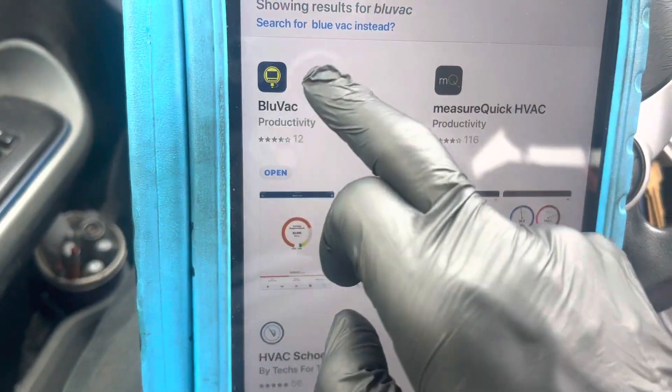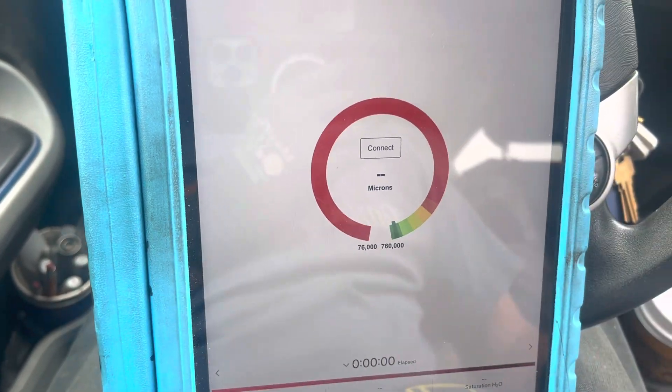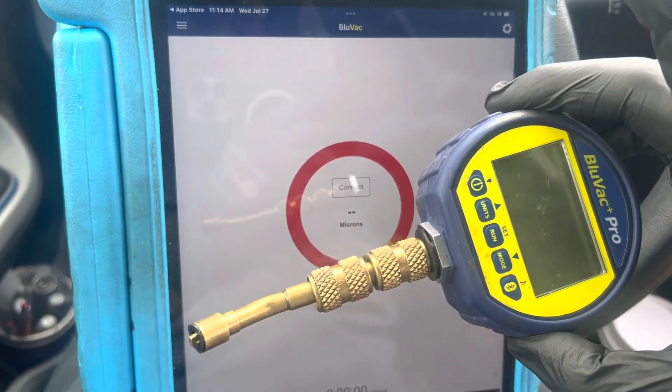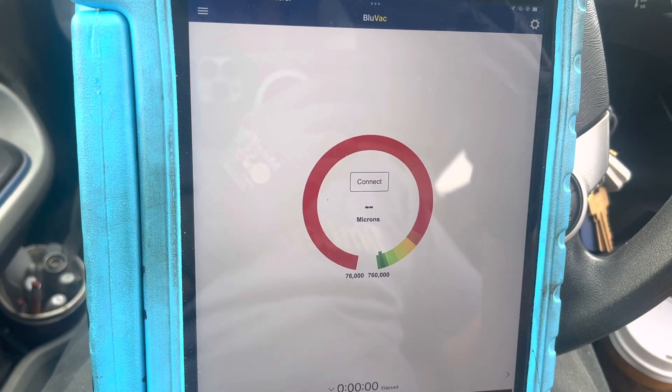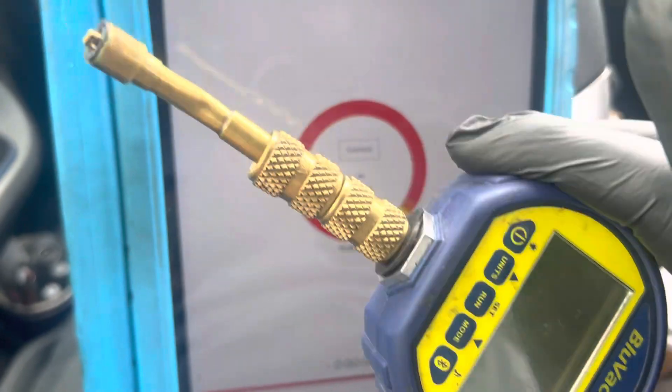It'll look like that, and here I already have it loaded. It says open, and that's your front page — ready to connect, easy to use. They have videos and pictures showing you how to use this. Very simple.